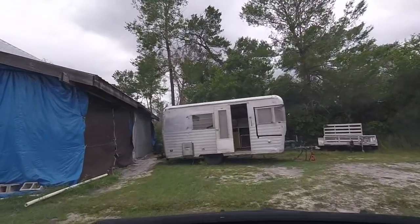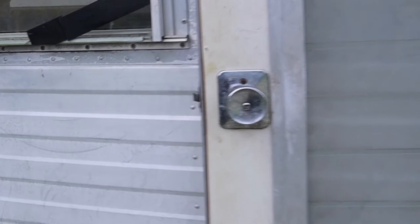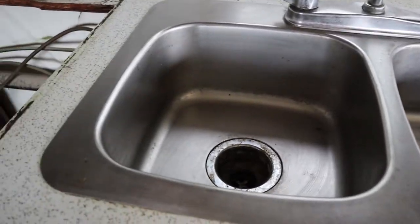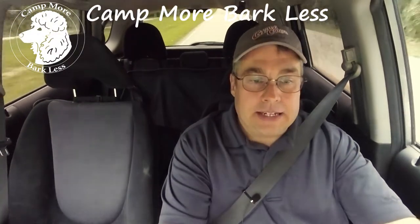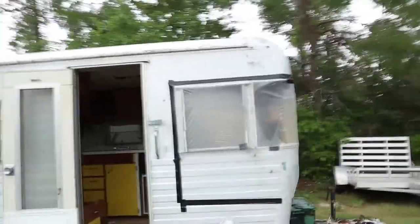I can almost guarantee you've never seen this before. I got a call from a good friend of mine and he just purchased a 1963 Barth Travel Trailer. He's going to restore it and I'm taking you to see what this thing looks like now in its original condition before the restoration — looking at the 1963 Barth Camper Travel Trailer.